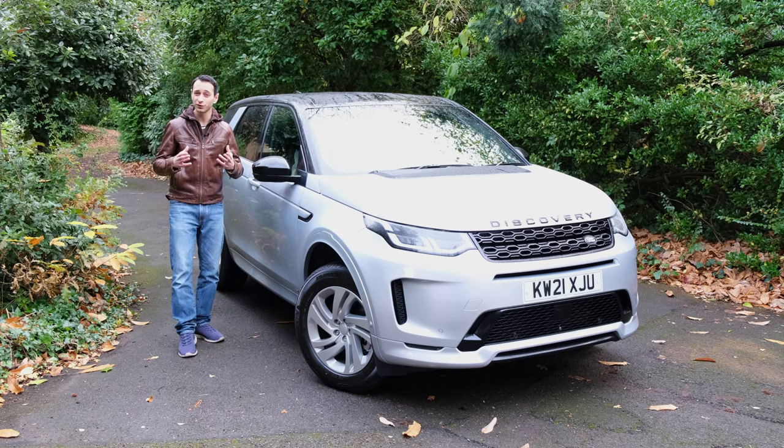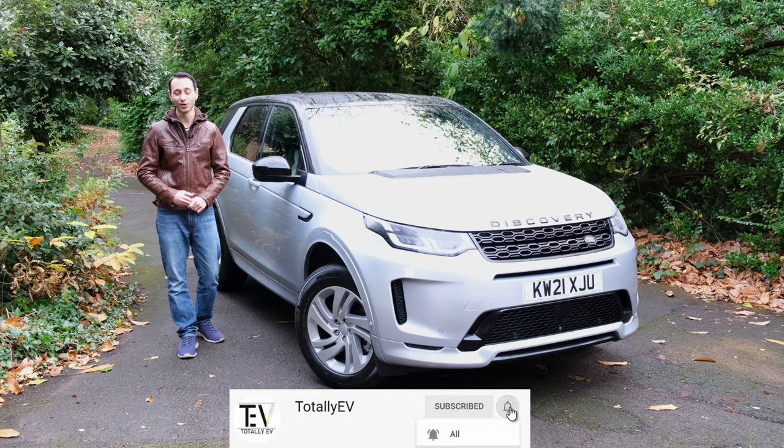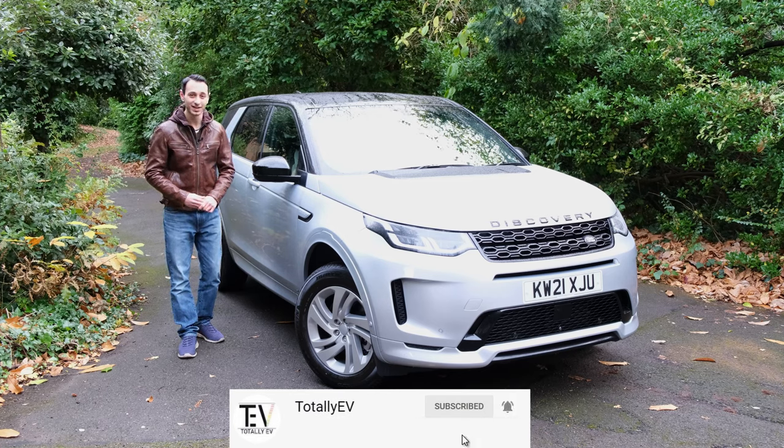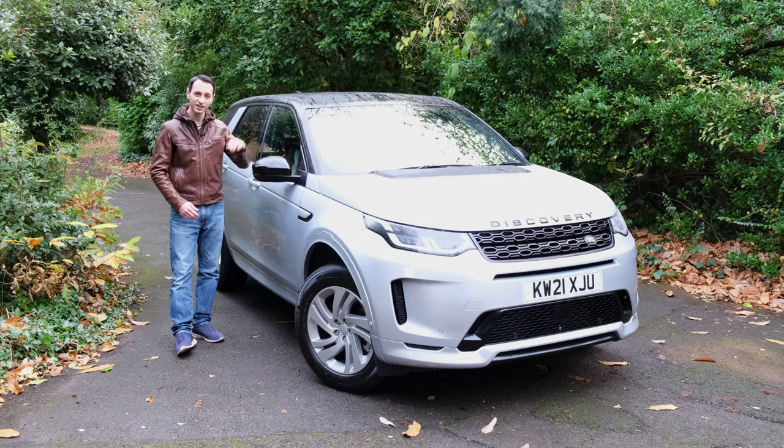That's our opinion on the P300E — we'd love to hear your thoughts in the comments below. If you enjoyed this video, please like, subscribe, and hit the bell notification. I've been Chris from Totally EV — take care and goodbye.